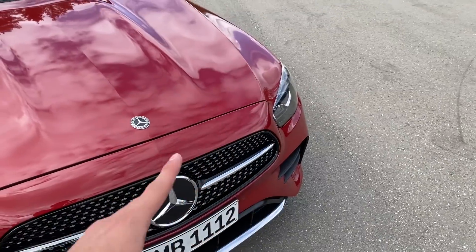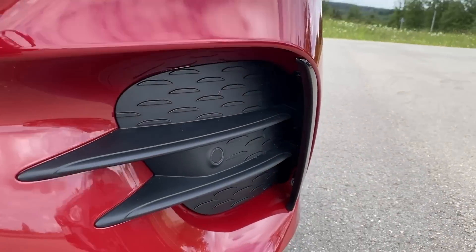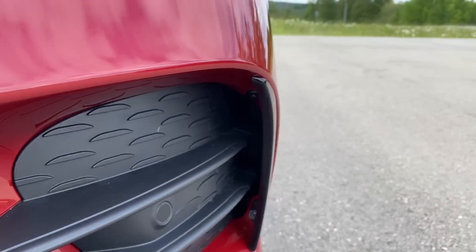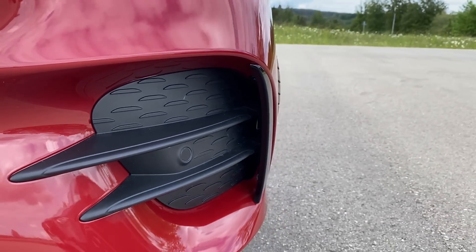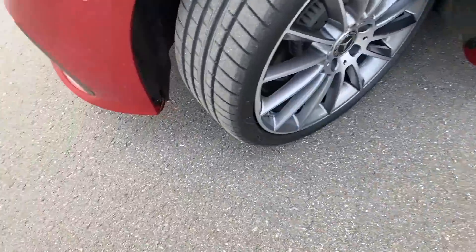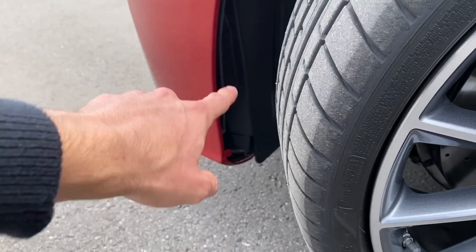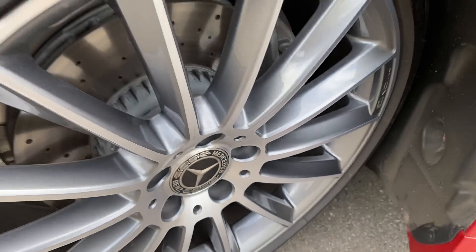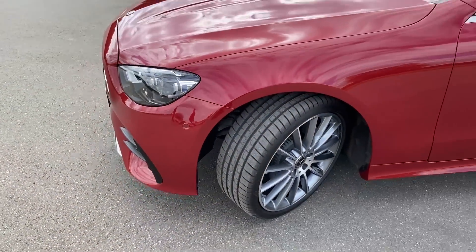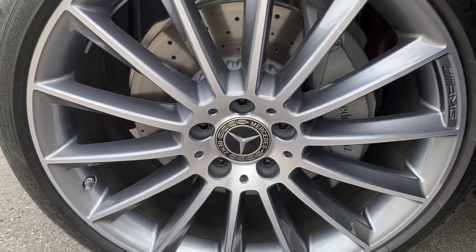We have the front skirt with beautiful chrome. This is a beautiful and elegant E-Class Cabriolet — I would also prefer no night package on these cars because it looks super elegant without it as well. Here on the right side we have the airflow intakes. If you have a closer look you can see there is an intake where air comes in from the side, which can also cool the brakes.